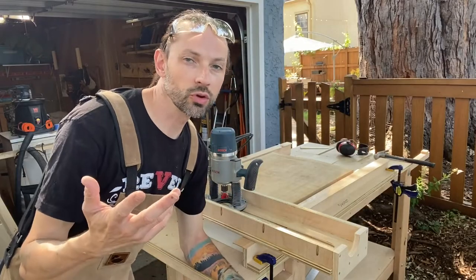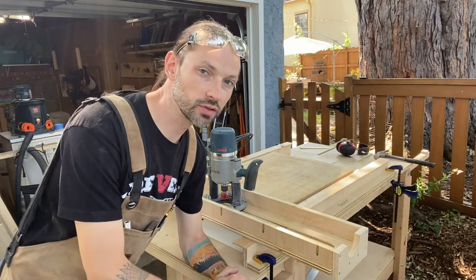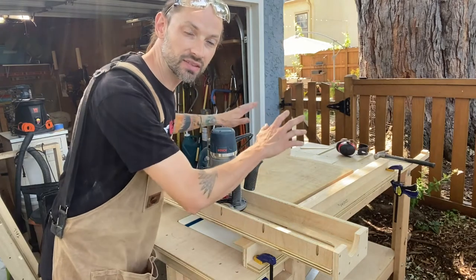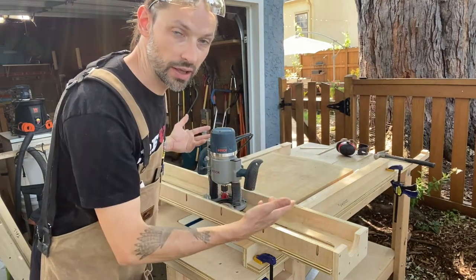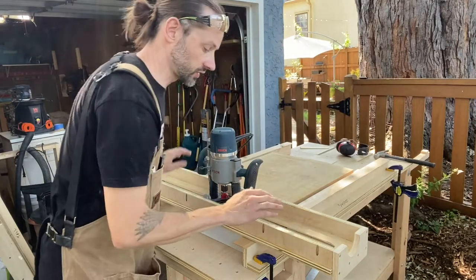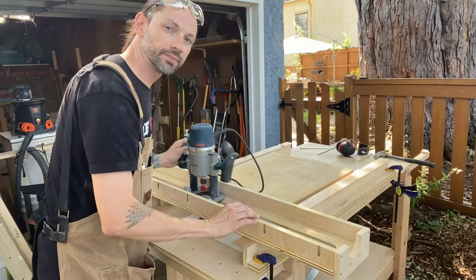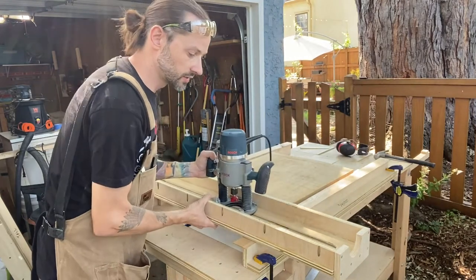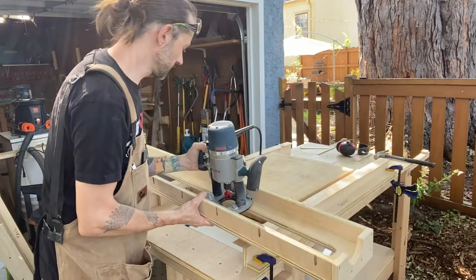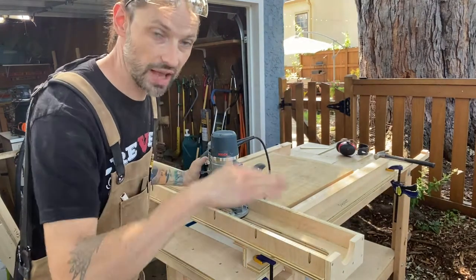For those of you unfamiliar with what a router sled jig is, here it is — I'll show you how it works. I've got my workpiece right here, that's the Hackberry, and it's level and secured to my workbench. I have two rails on either side that lift up this sled, and my router slides across it, flattening down the workpiece because there's a channel in there. As I slide it back and forth, the flat mortise bit just flattens it out.